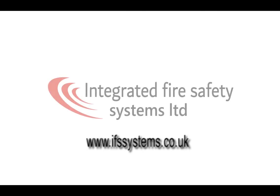Thanks very much for watching the video — we hope you've enjoyed it and learnt a little bit. If you want to watch some of our other training videos, we have a load on YouTube so you can click through those, or you can visit our website at www.ifssystems.co.uk or call us on 0844 357 5839.